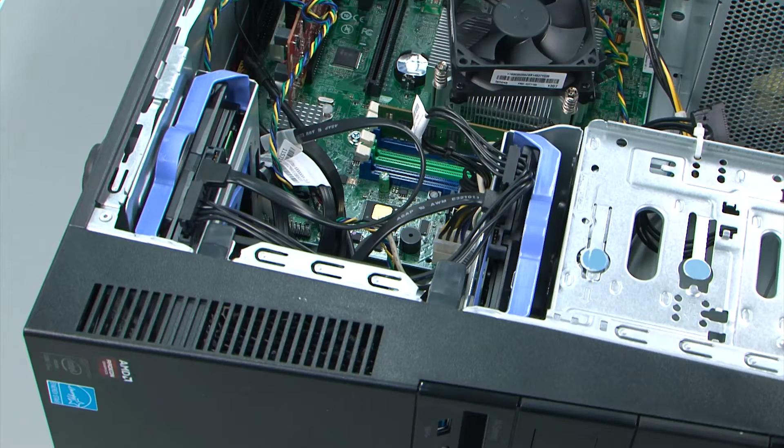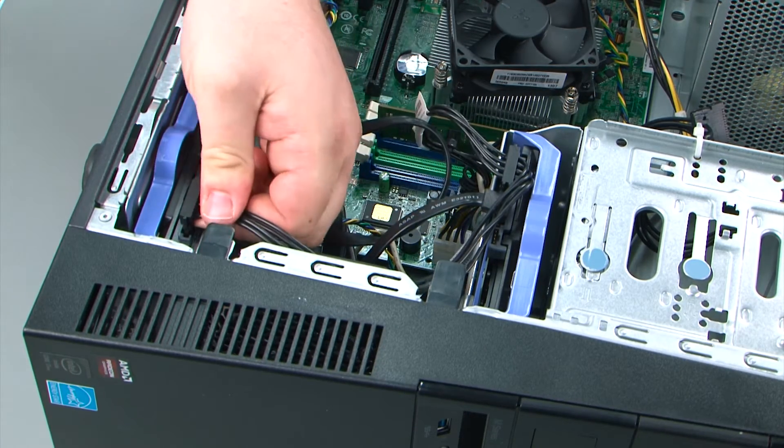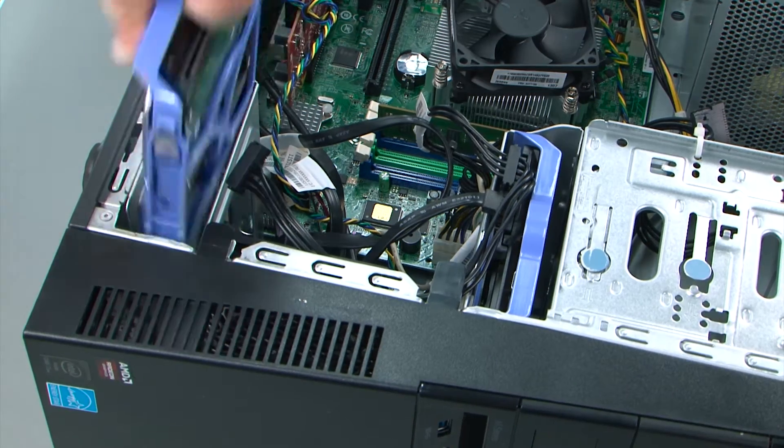Now we're going to remove the secondary internal storage drive. First we need to disconnect the SATA and power cable. Then we're going to pull straight up on the bracket and slide the drive out of the bay.